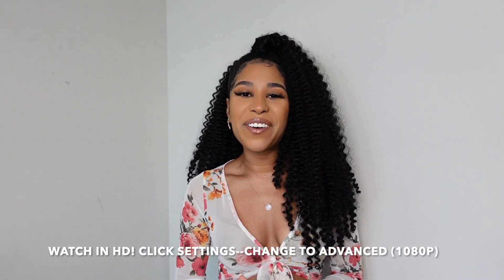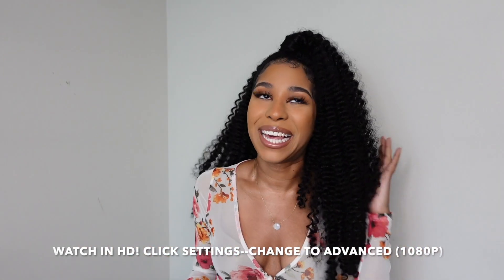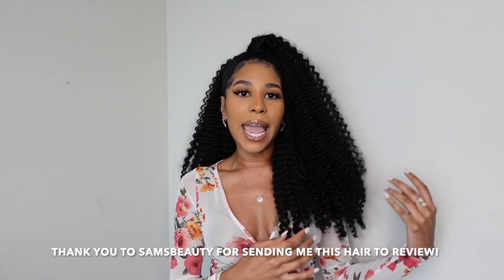Hey guys, it's India, welcome back to my channel. As you can tell by the title, we have a braidless crochet! I'm hype because this is a go-to summer look — happy spring! We're rocking the floral today, we are in spring/summer mode, and this hair is giving everything. We're going to do this crochet braid video a little bit differently.